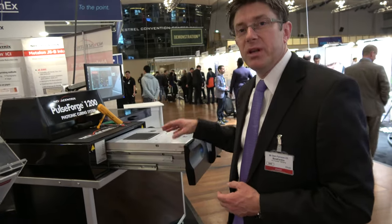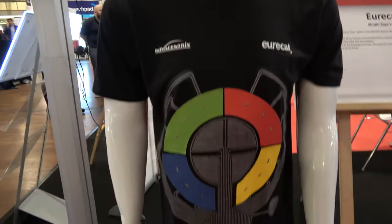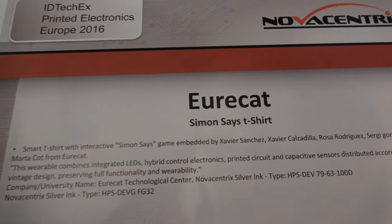So all these exciting things are becoming possible with Novacentrix. We're involved in a lot of them. As companies look to really expand their technology capabilities, we're finding they're interested in using this kind of advancement to give them more options in the materials they use. Wearables is a big topic right now. This is an example of just a concept device that was made with the EuroCat group in Spain — we've been collaborating with them for a little while now.